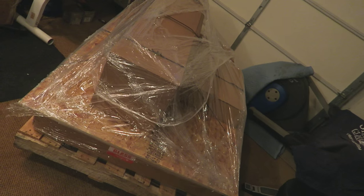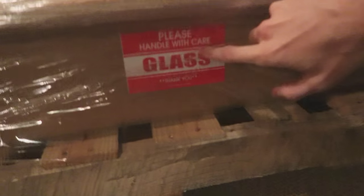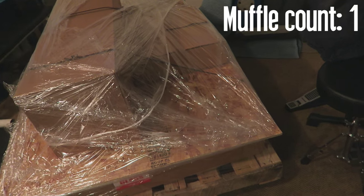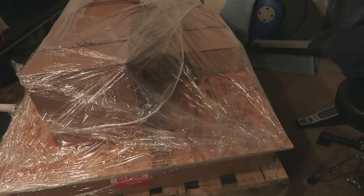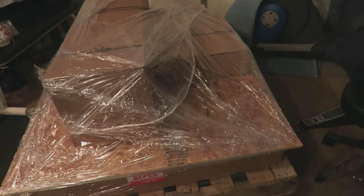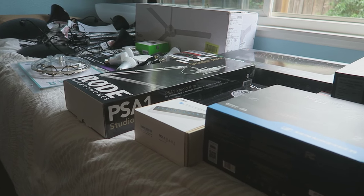I wasn't able to catch it on film, unfortunately, but we just had a giant freight truck come by our house. This is the desk here — you guys can see it's kind of sitting in between some wood to keep it pretty structured, to make sure it doesn't break, because you can see right there: glass. This thing has a glass top on it. It's 375 pounds. It's actually really freaking huge, so we're not going to be able to set it up today. I'll come back to you guys within a couple days once my dad's here.